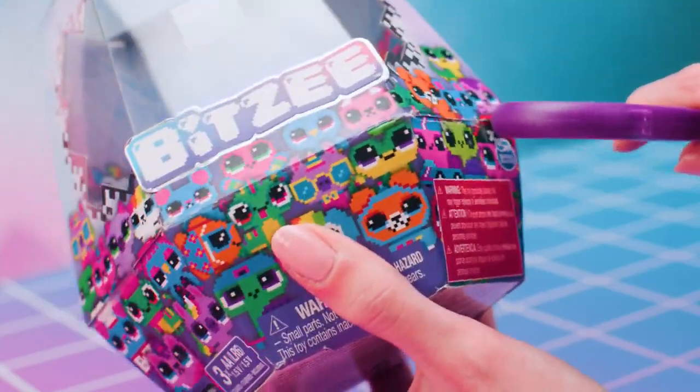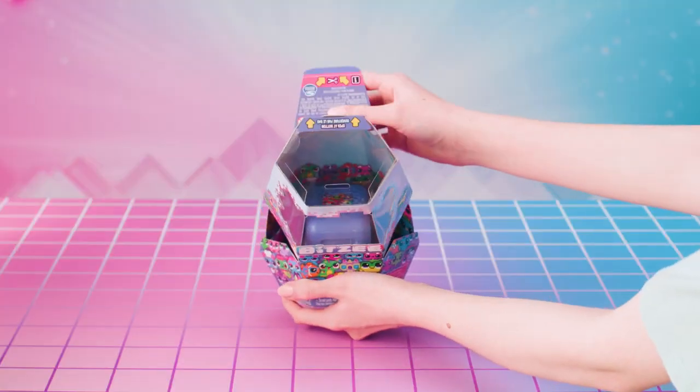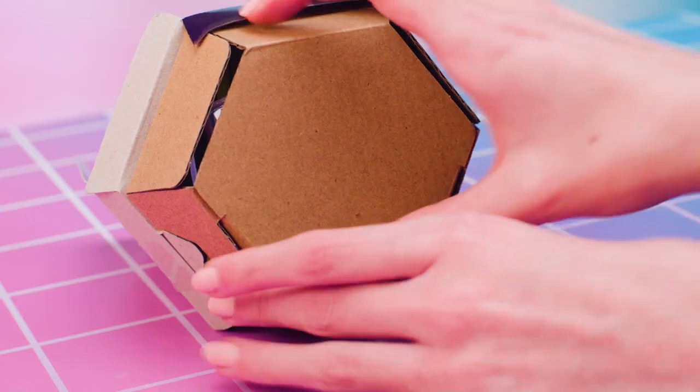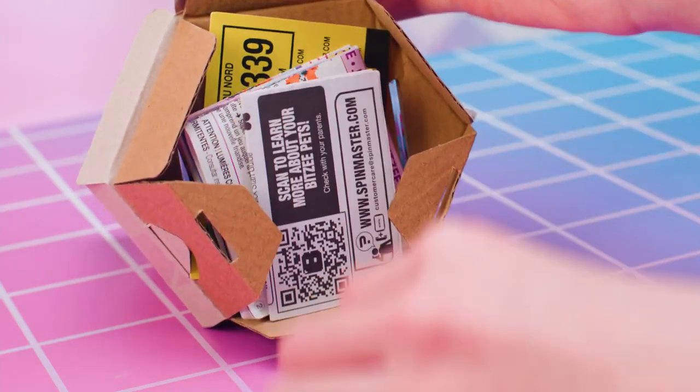Cut the tape tabs on the sides of the packaging. Now lift and flip the top half of the packaging from back to front. And lift the inner portion of packaging and Bitsy pod from the outer packaging.